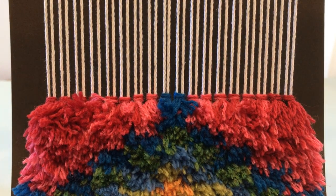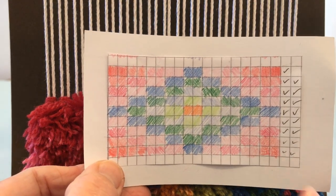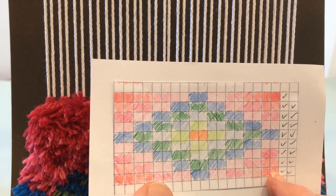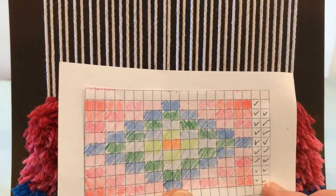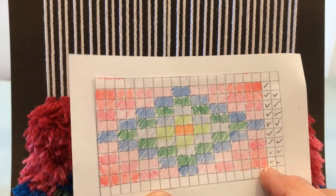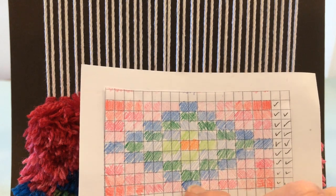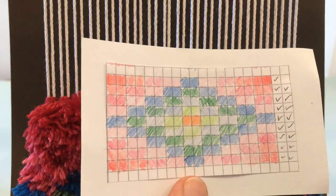Let me show you how I work my design. I made it on graph paper and there are 18 squares corresponding to the number of knots I have possible, and each square represents one knot across. These two check marks mean I've tied two rows of each knot — I tied a knot across in this pattern, wove two rows of plain weave, repeated the same pattern, then went up to the next row. Checking it off just helps me keep my place.